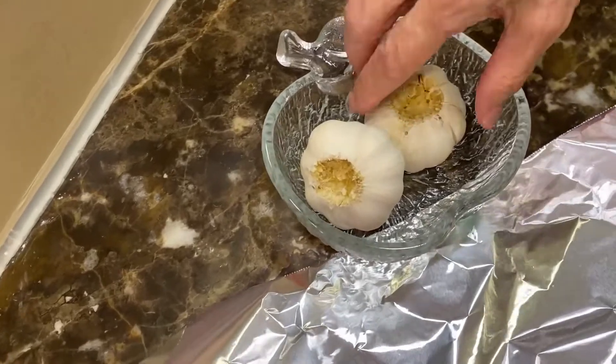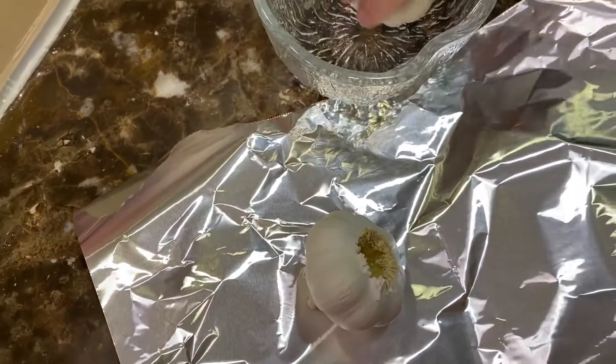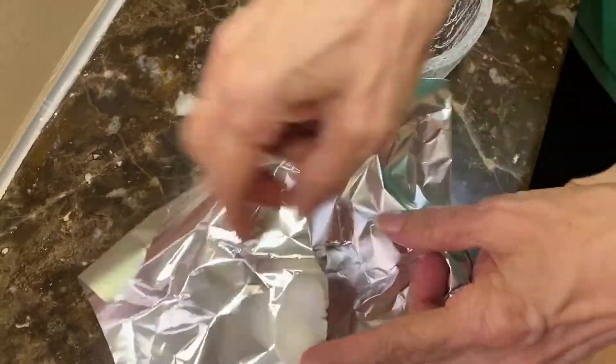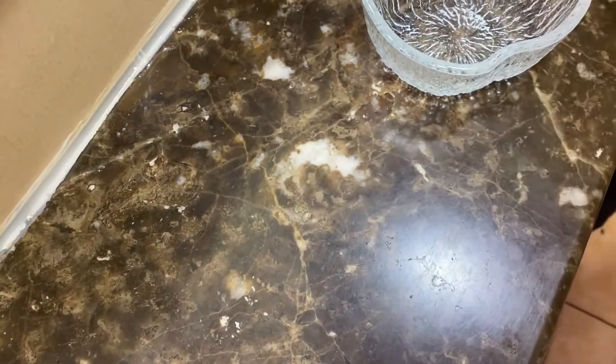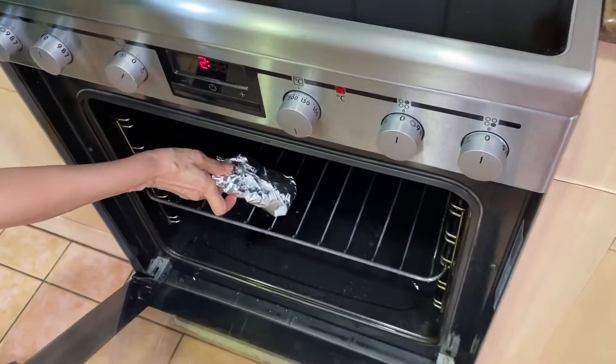We're going to begin by placing the two unpeeled garlic heads in some aluminum foil, then place them in a preheated oven at 180 with the fan setting and just let them cook.